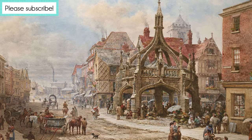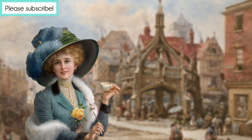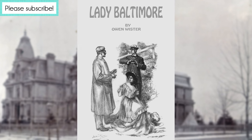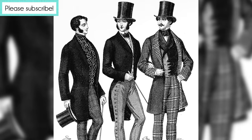Lady Baltimore cake was named after a real person. True or false? False. There are quite a few versions of how the Lady Baltimore cake got its moniker, but my favorite is that it came from a Victorian novel published in 1906, where a gentleman has a taste of Lady Baltimore cake and is so enamored, he has to make a pass at the woman who baked it.